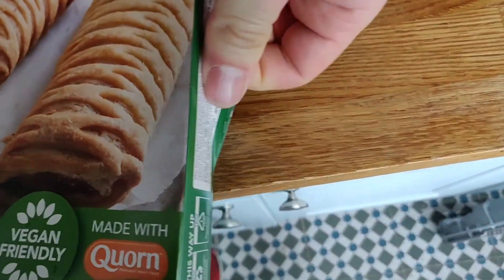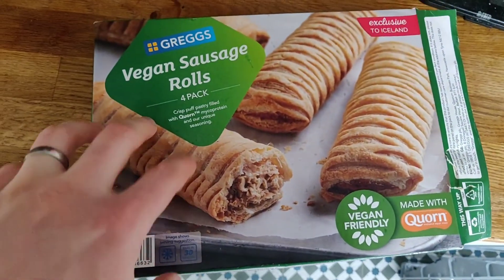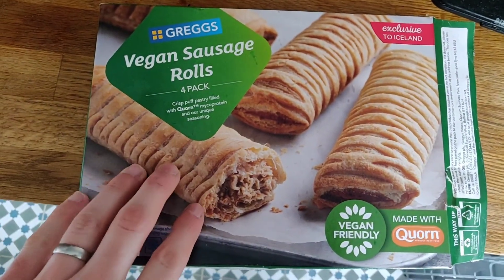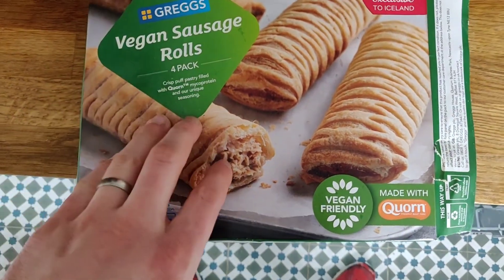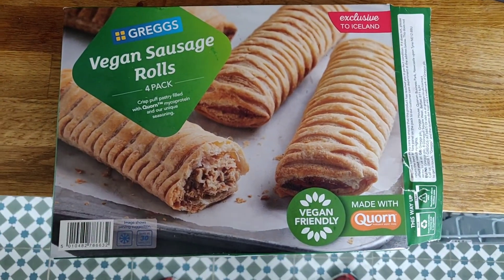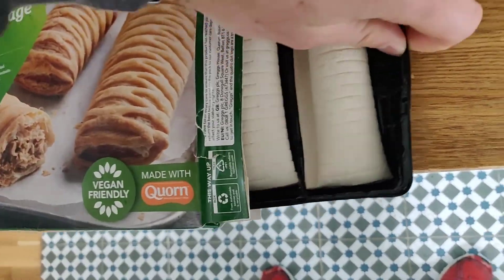Before I start opening this up I should just say - this pack is four of them for two pounds fifty, so that's about sixty-one and a half pence per vegan sausage roll, whereas in the shop it's a pound. So that is a pretty substantial saving to be honest.